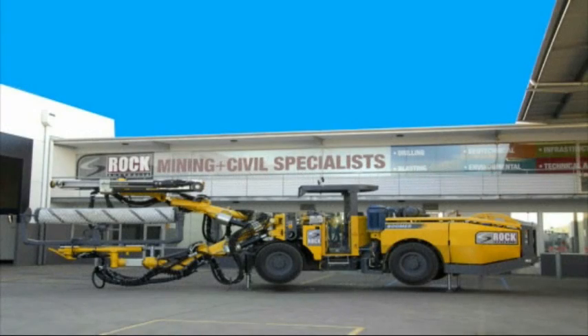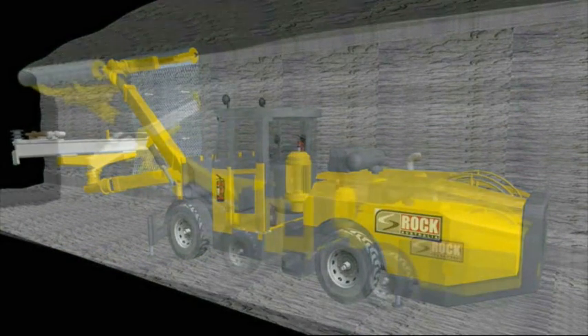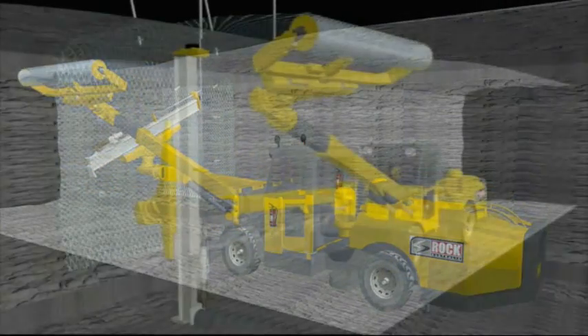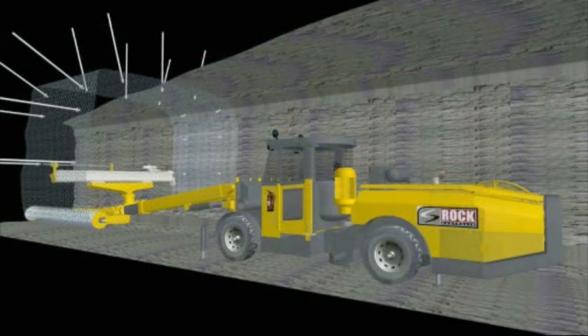The Rock Mesher system from Rock Australia is the world's first mechanised chain link mesh handler for underground support applications. The high tensile Geobrug mesh can be applied by most standard jumbos without the operator leaving the cab. The mesh is rolled into position mechanically, pinned in place and finally bolted into position.